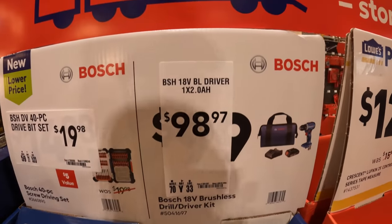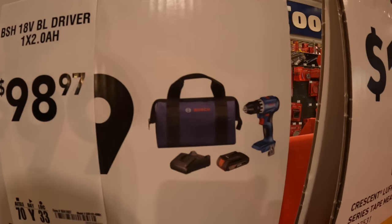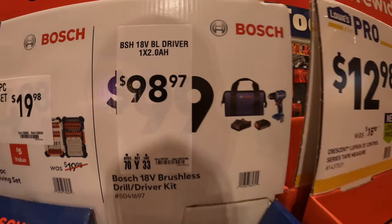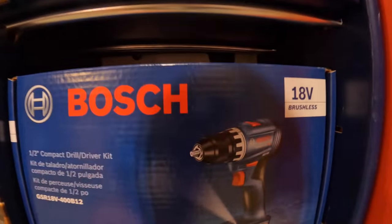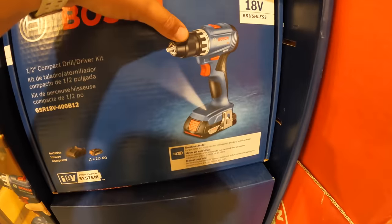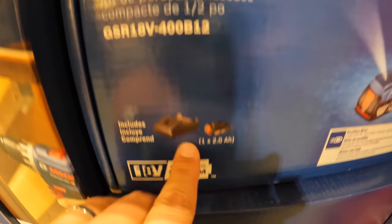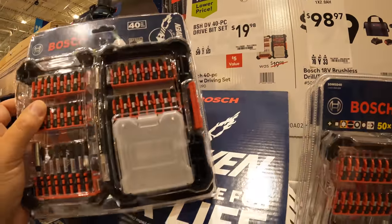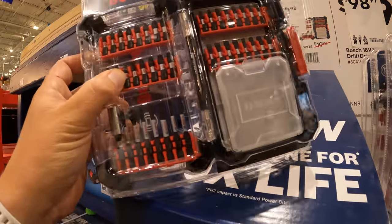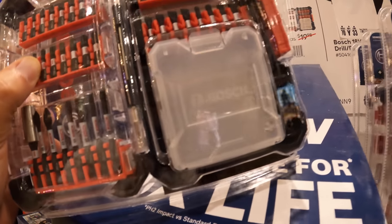For $98.97, get the 18V brushless drill driver with a 2 amp hour battery and charger — it's a kit. Then they have a 40-piece driver bit set with a hard case and a smaller inner case for bits, for $19.98.